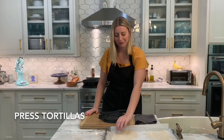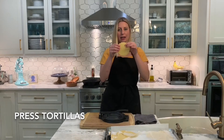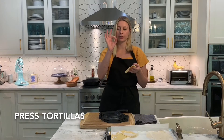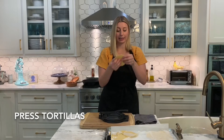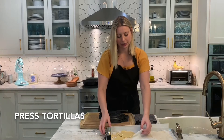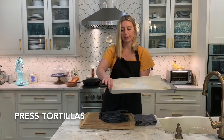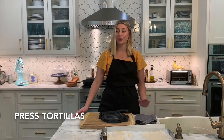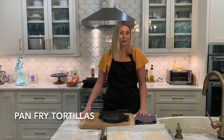I have my finished tortillas. I did a street taco size — if you want bigger tortillas, roll a bigger ball. Mine were about three to four ounces, making a nice size that looks great on a plate. To keep them from sticking together, I have a moist towel and I'm separating them with little sheets of paper. Now I'm going to fry them up in a cast iron skillet — or any pan will do. You just need a pan and some heat.